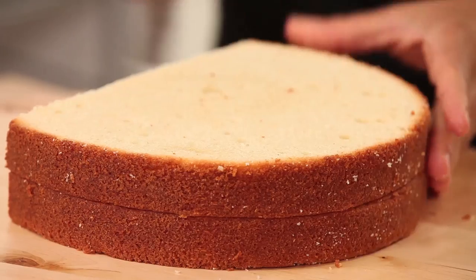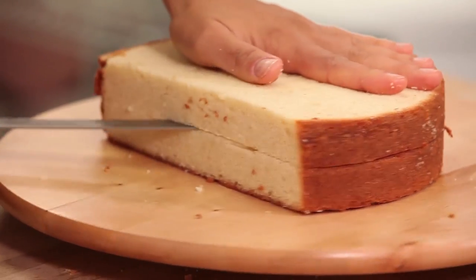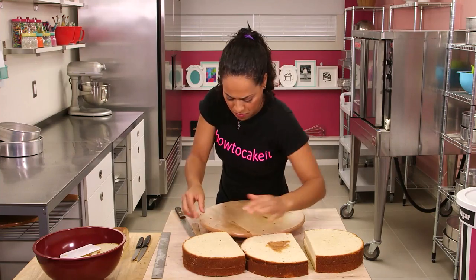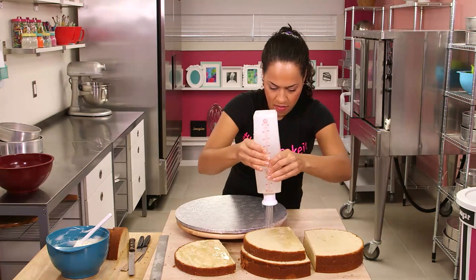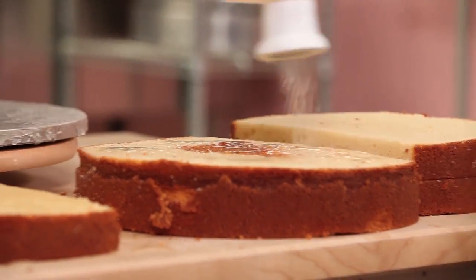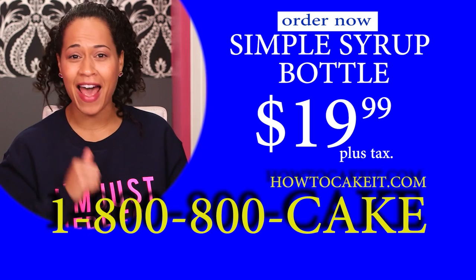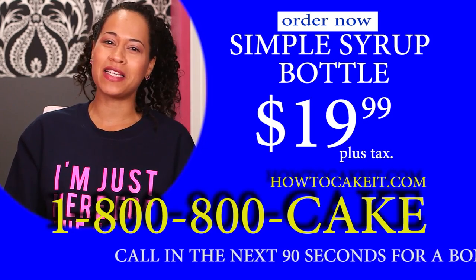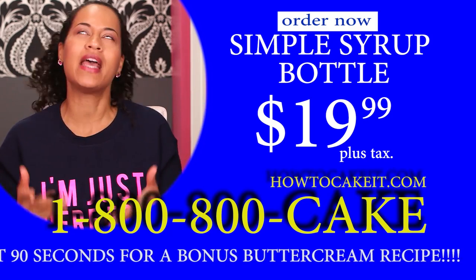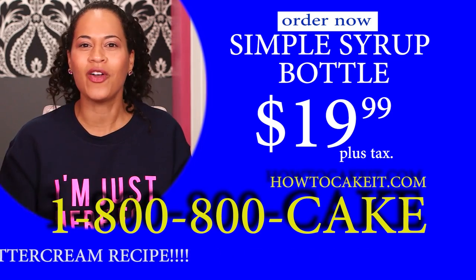I'm gonna cut each one of my 9-inch cakes in half horizontally so that I have four 9-inch layers. Now I need to fill and stack my cakes. Don't forget to use simple syrup when filling your cakes to keep them nice and moist. The bottle that I use is available in the link in the description below. Don't forget to use simple syrup to keep your cakes moist and delicious. You can buy my simple syrup bottle at howtocakeit.com. And don't forget to try out my recipe for my favorite Italian meringue buttercream — it's not American but it's good. Link in the description.